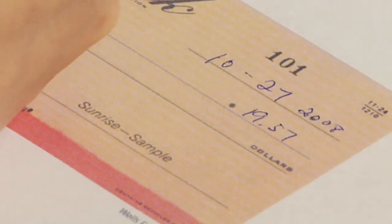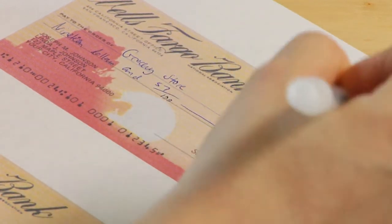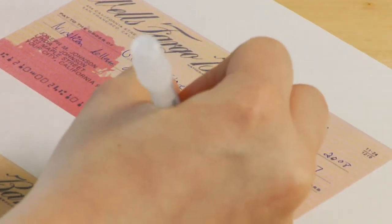Get the date nailed down, get the amount of the purchase nailed down — in the right-hand corner, and then written all the way out — and the paid-to line, if they're making a check out to the grocery store, for example.